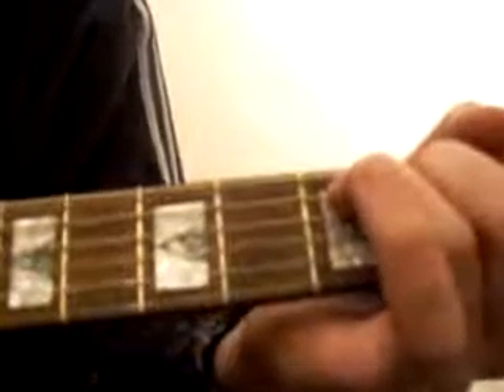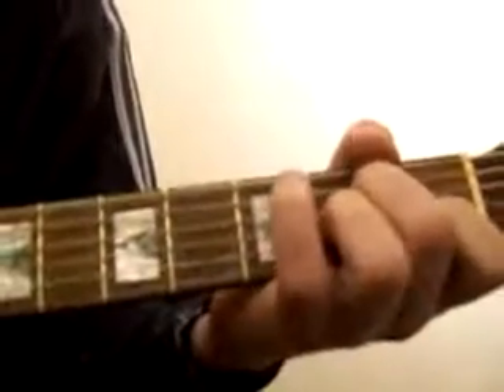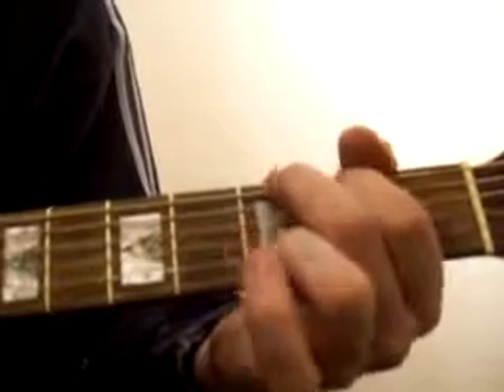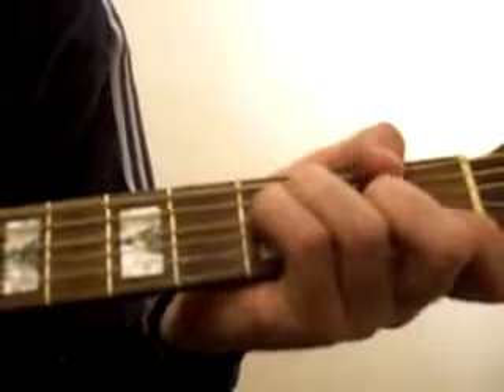A little lesson for Runaway Train. Alright, here we go. Basically, for the start of it, I've run through all the chords we need for this song. We need C, we need CB, we need A minor, we need G, we need F, and we need E.